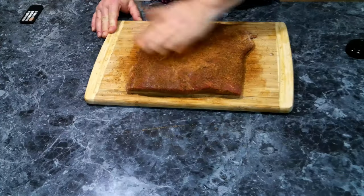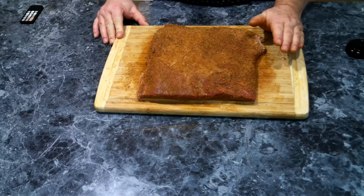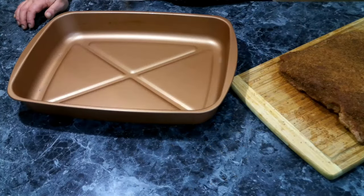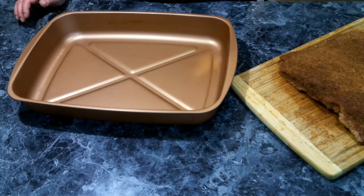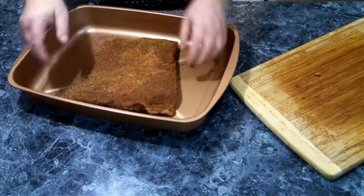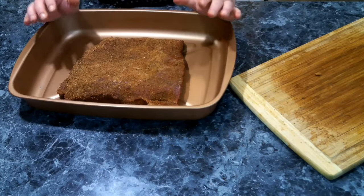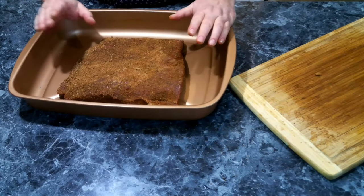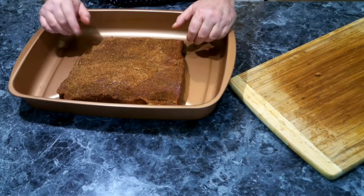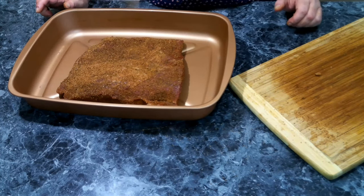We have got our brisket all seasoned up, so now we're going to move this over to a pan. Normally when you're doing brisket you would do the fat cap up, but for this recipe it needs to be facing down. We're going to place this into a 350-degree oven for about an hour.